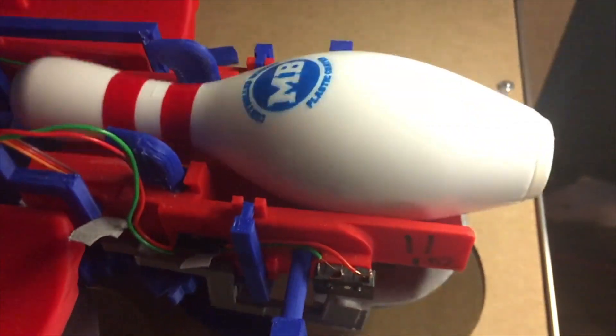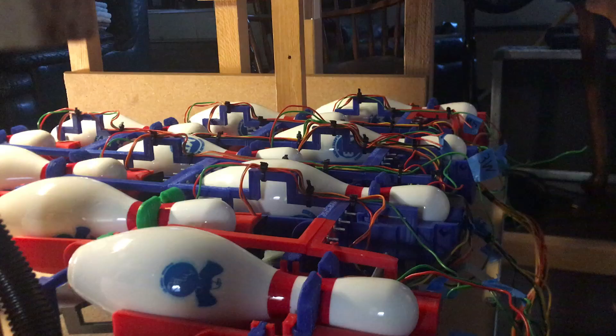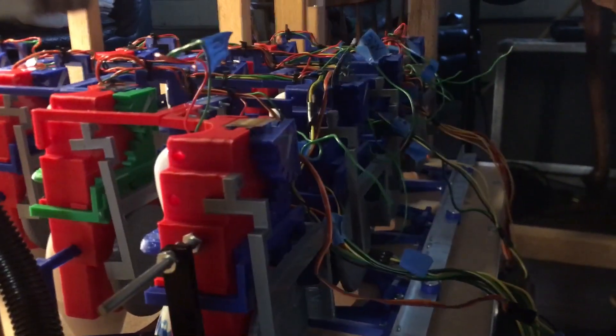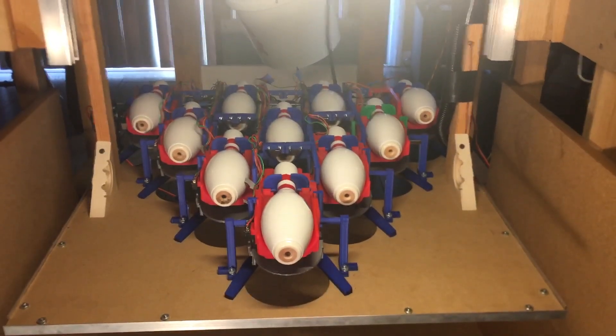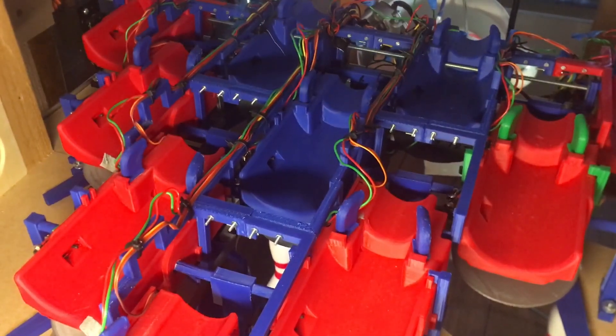To set down pins, each pin must be loaded and secured in 3D printed holders. From there, the holders rotate vertically, and once the apparatus is lowered, servo-controlled grippers on each holder open, releasing pins.